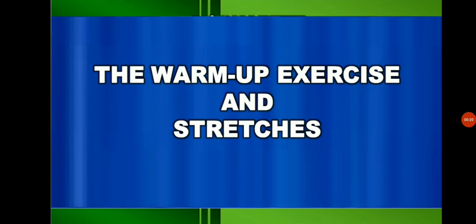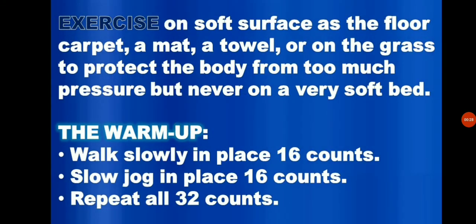The following warm-up exercises and stretches will be prepared for you for specific activity. These warm-up activities are good for the body, especially before doing any strenuous activities or play. Exercise on soft surfaces such as floor, carpet, and a mat or a towel on the grass to protect the body from too much pressure, but never on a very soft bed. The bed will absorb the pressure and exercise will have no effect at all.